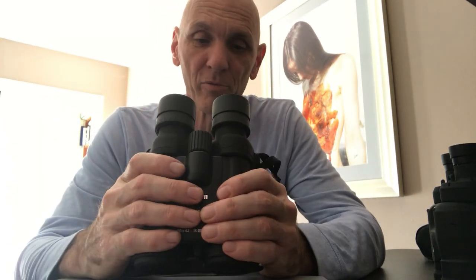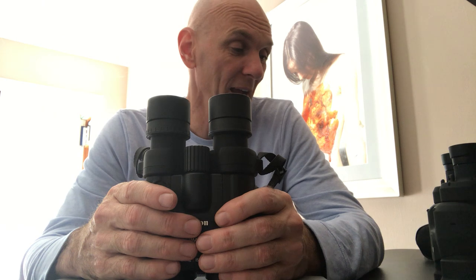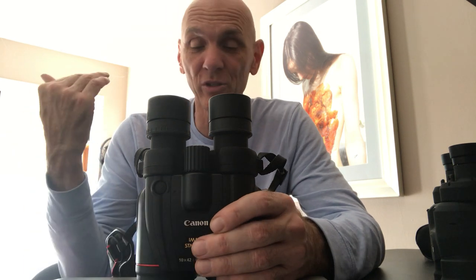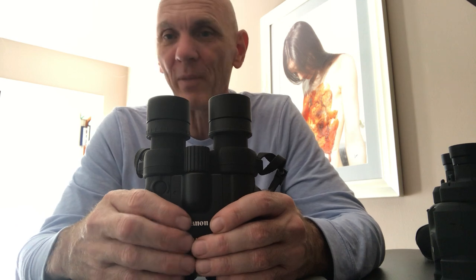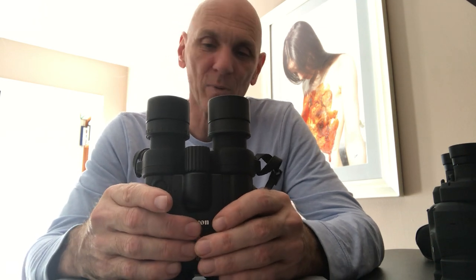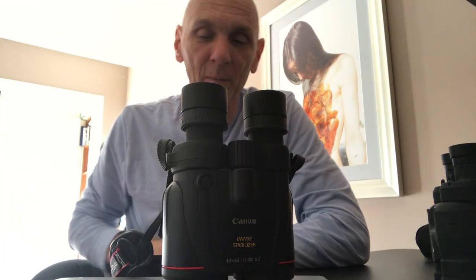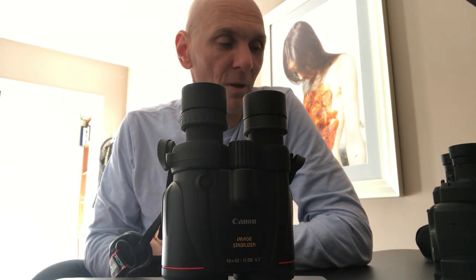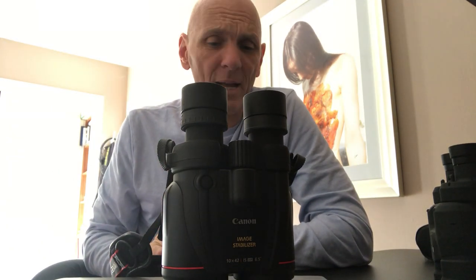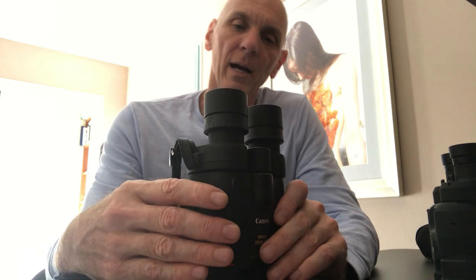Looking through these binoculars is transformative — I don't know if I could ever go back to those 8x42 Oberwerks. I'll probably just keep those in my truck. If I have a choice it'll be the 10x42s or the 12x36s, and now I'm even thinking about trying the 15x50s. I was worried they'd be too big — they're about a quarter pound more than the 10x42s — but now I'm tempted.